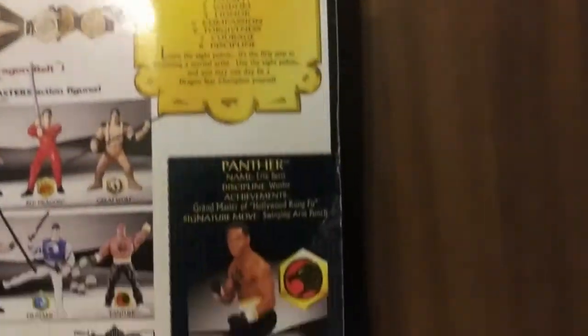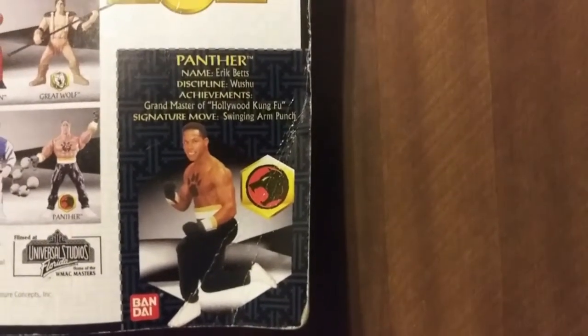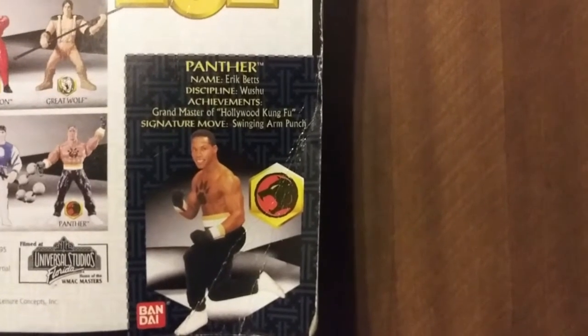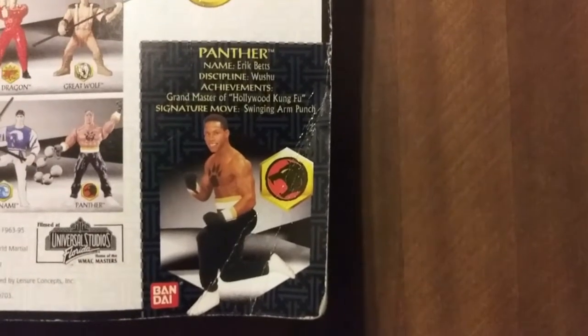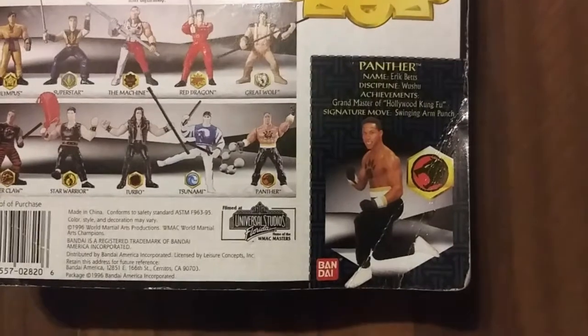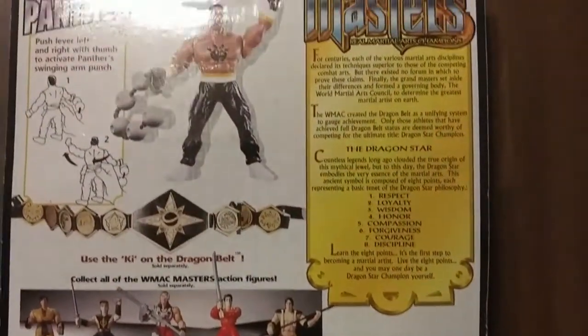Down at the bottom it's got his trading card. It says name: Eric Betts. Discipline: wushi. Achievements: grandmaster of Hollywood kung fu. And then his signature move: swinging arm punch. I don't know if this is exactly true, but he's part of Series 2 and this is what the back of the card looks like.